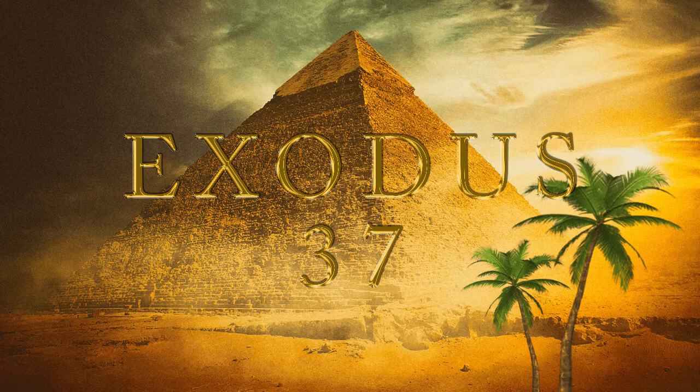And he made the mercy seat of pure gold. Two cubits and a half was the length thereof, and one cubit and a half the breadth thereof. And he made two cherubims of gold, beaten out of one piece made he them, on the two ends of the mercy seat, one cherub on the end on this side, and another cherub on the other end on that side. Out of the mercy seat made he the cherubims on the two ends thereof.